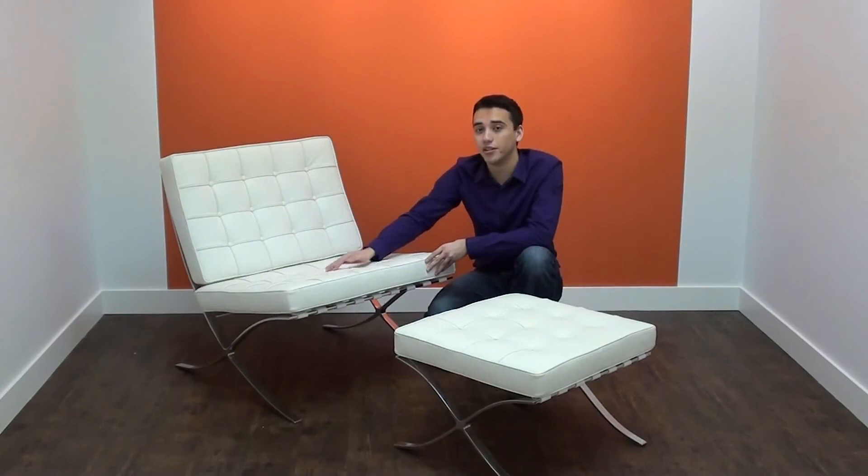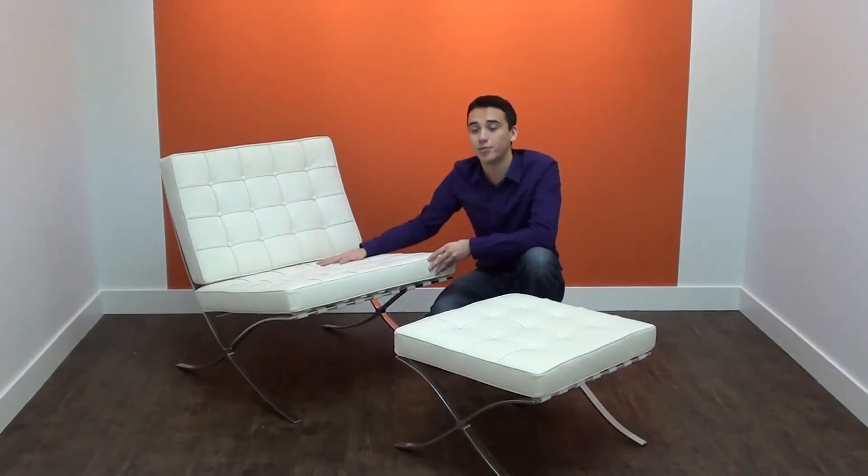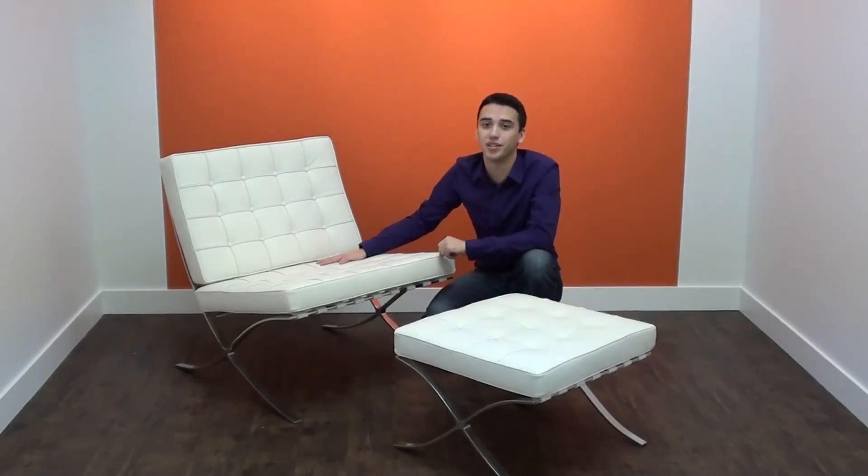Overall, the design of the Barcelona chair has been adding sleek and stylish comfort to homes and businesses for over 70 years. Why not make it part of yours today?